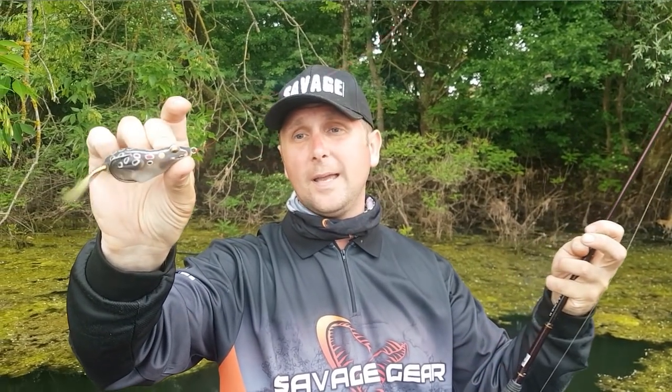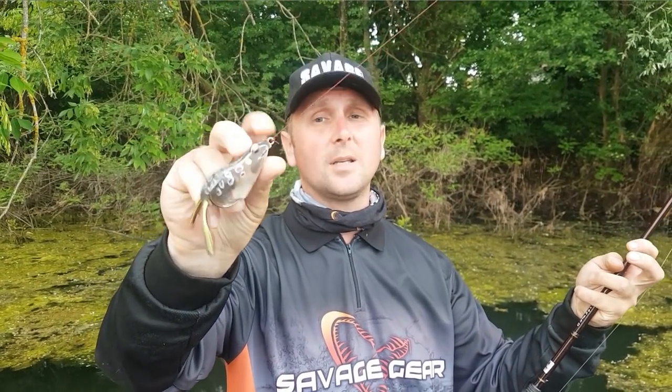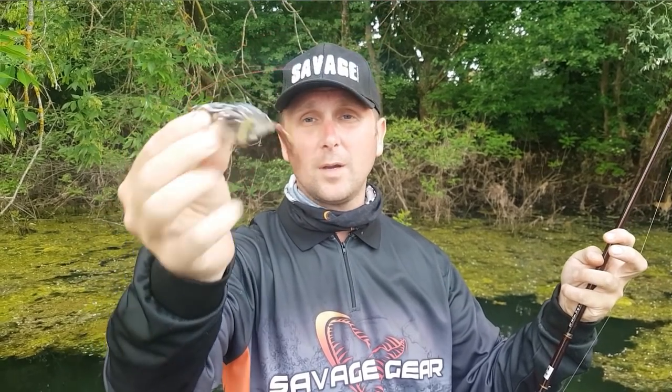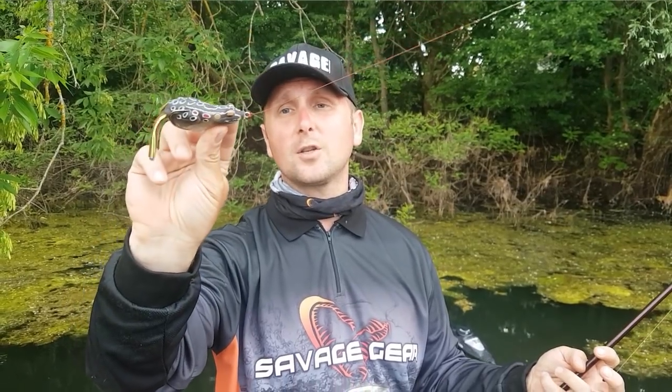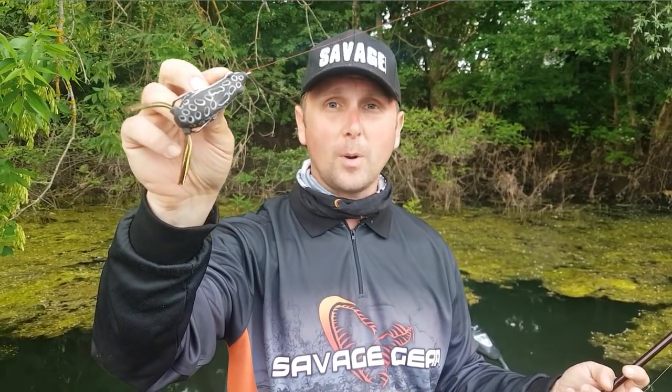Here we go — your 3D Walking Frog is ready to go into the nastiest cover, and if a big pike grabs it, it will not cut off. So there you have it: the Blood 49 TG FG knot connection to fish your walking or popping frogs.